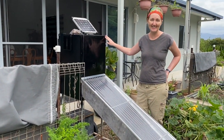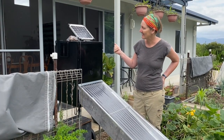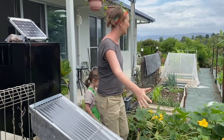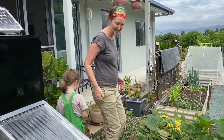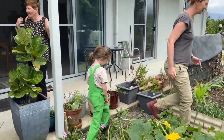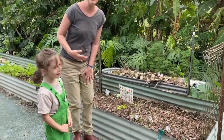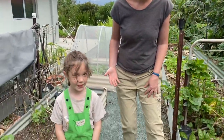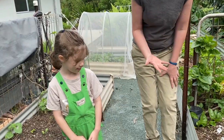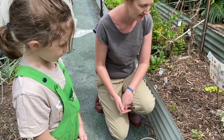Next up is the solar dehydrator, but just before we talk about that, we've got a little guest coming on — Millie! This is the raised veggie bed, which is right next to the entrance to the house, a perfect location. Millie is going to come and show us her garden. She's got radishes, carrots, and tomatoes planted in here.